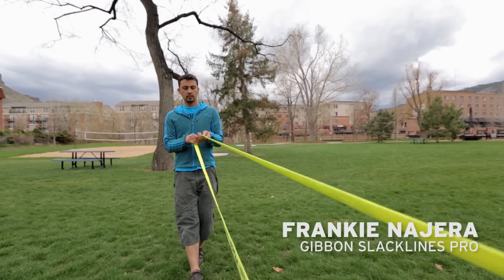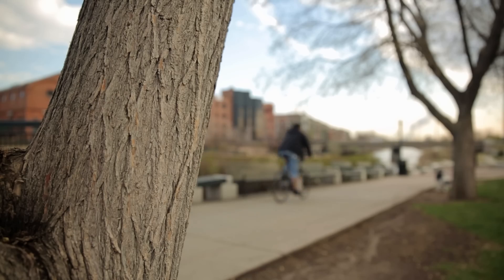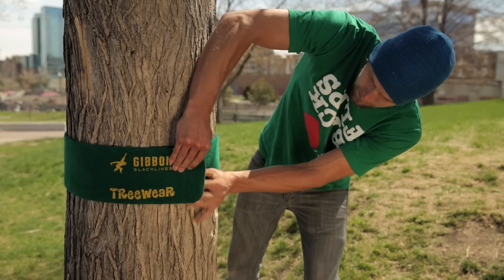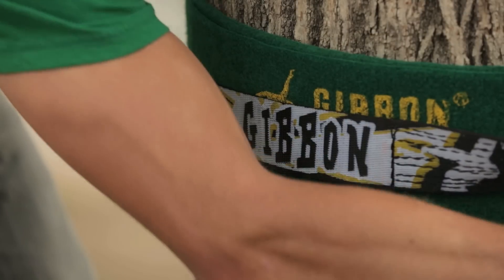The most common anchors for slacklines are trees. Trees greater than 12 inches in diameter are recommended. Always wrap a tree with something to protect its bark — that way we leave nature intact and protect the line from abrasions.